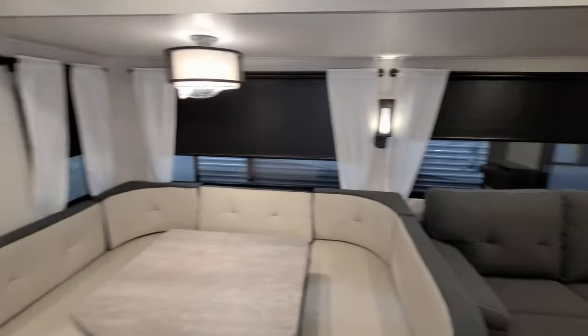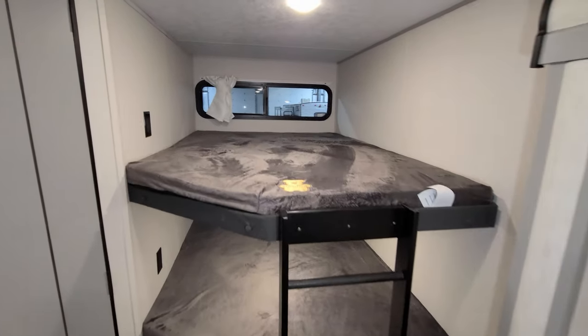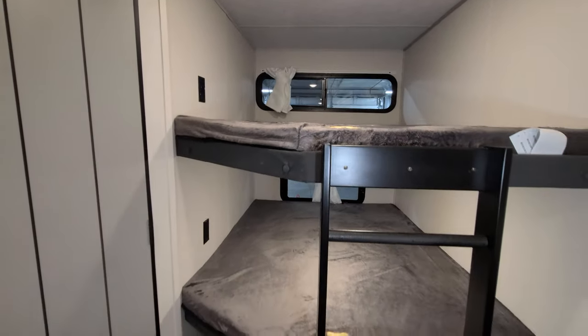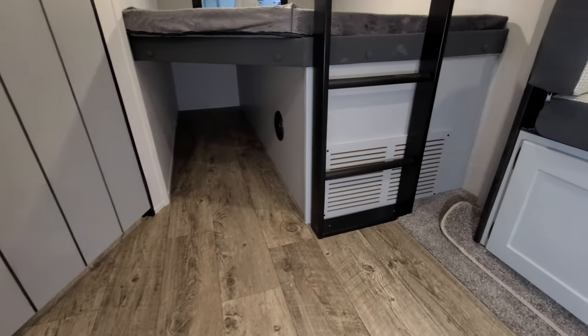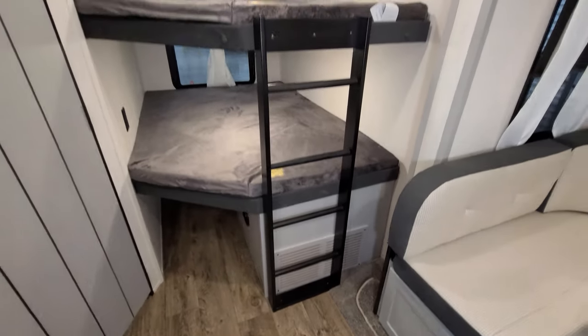Around to the back you have two oversized bunks. There's an electric outlet on the wall for each bunk area, and both bunk windows do open. There's storage down below, a heat vent down there, and a furnace return right here because the furnace is located under that bunk.